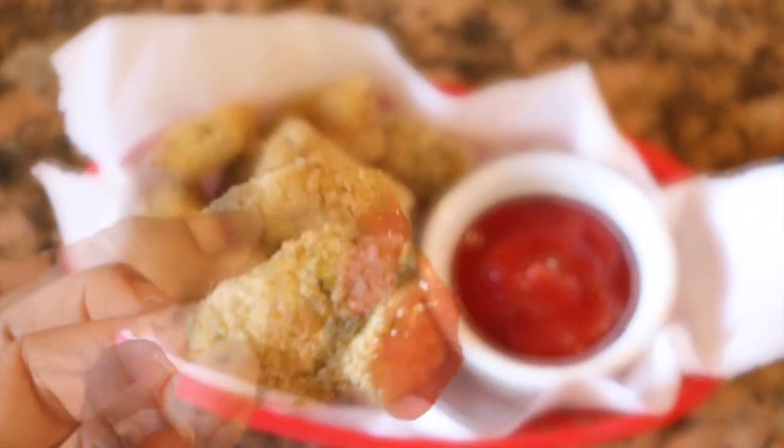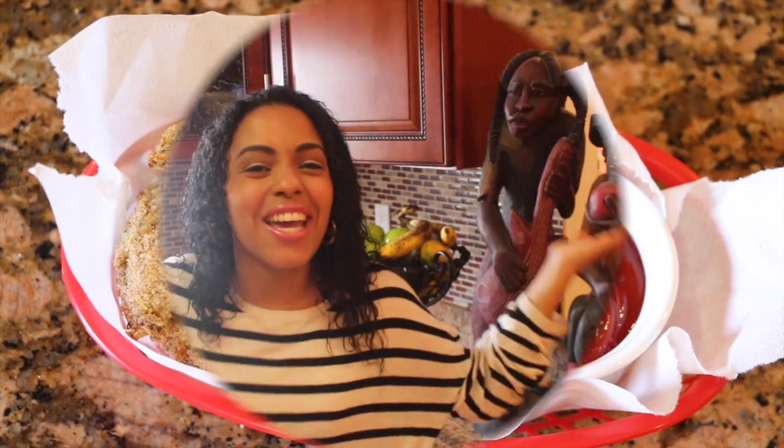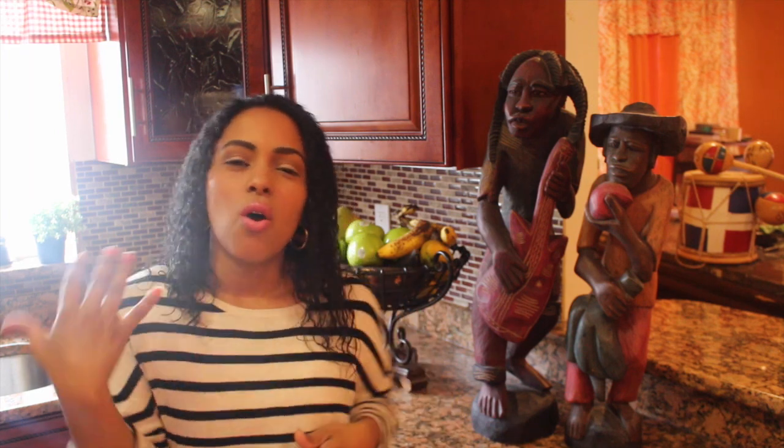I hope you guys enjoyed the recipe! If you have kids, they're gonna love it. You can eat it with french fries, mashed potatoes, rice, or whatever you like — it's perfect for kids and a family-friendly meal. If you enjoyed this recipe, don't forget to give me a thumbs up and subscribe to this channel for more recipes. Super easy to make and delicious to eat. I'm Emily and I'll see you all next time — bye!